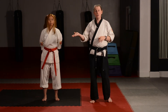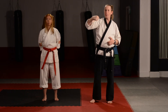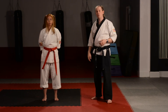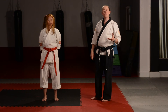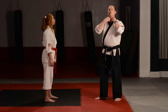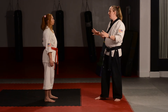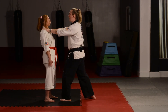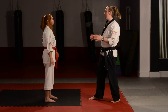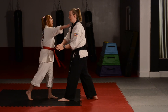A quick reminder: self-defense number one is the knife hand, number two is the back fist, and number three is the ridge hand — three different counter attacks. We'll do this one slow so you can watch how it goes. I'm going to grab Miss Stephanie with two hands — either by the collar or with my hands on her shoulders, either way works fine.